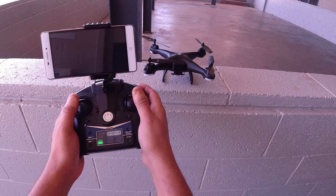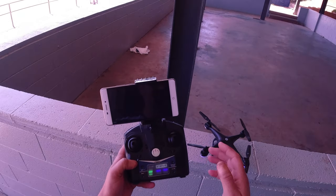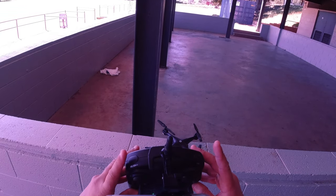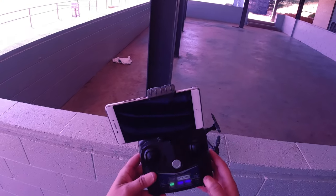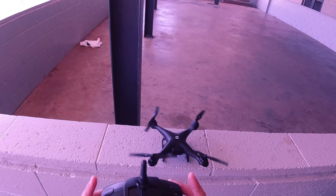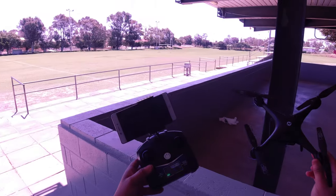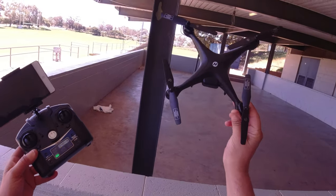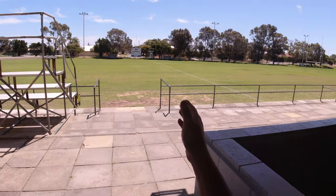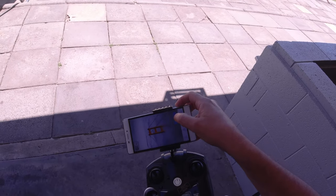There's another function I found: to kill the motors, press the camera button and the flip button simultaneously at the same time - that's your kill switch or emergency stop. I'll set it up on the app, start a screen recording, and then head out. It is rather windy today so we'll see how we go.